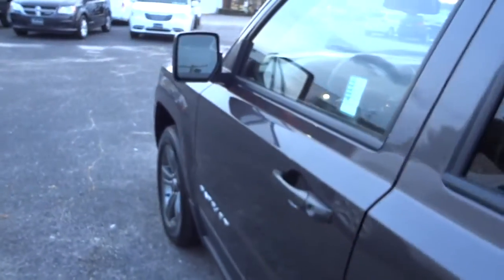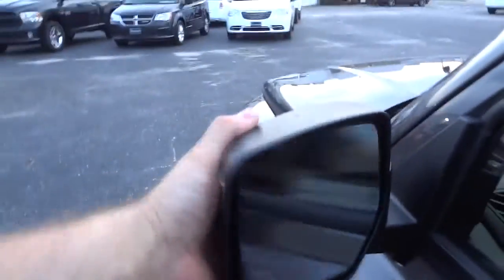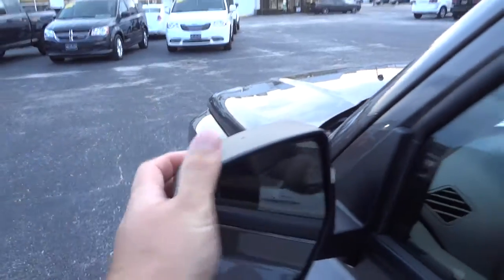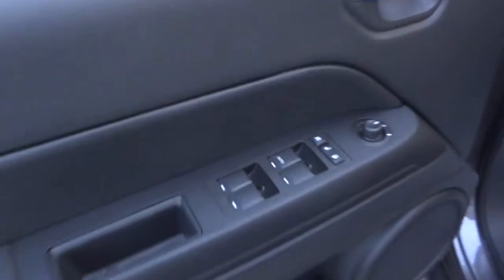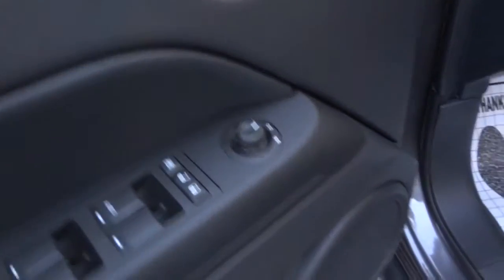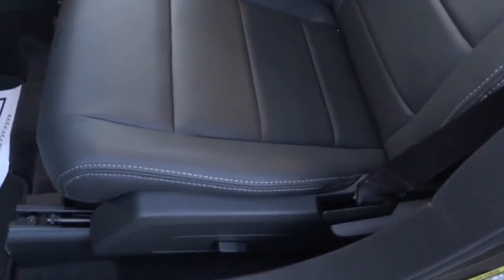It has cup holders back here, dome light, and handles up top. We do have heated side mirrors that will manually fold in. Here's the inside of the driver's door: power windows, power door locks, side mirror controls, a big speaker, and a decent-sized pocket. You have a power seat for going forward and back, but the tilt of the seatback is manual.